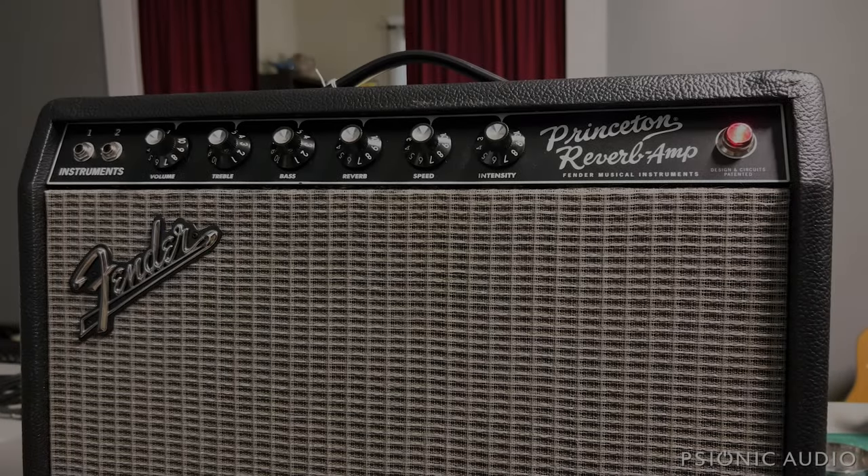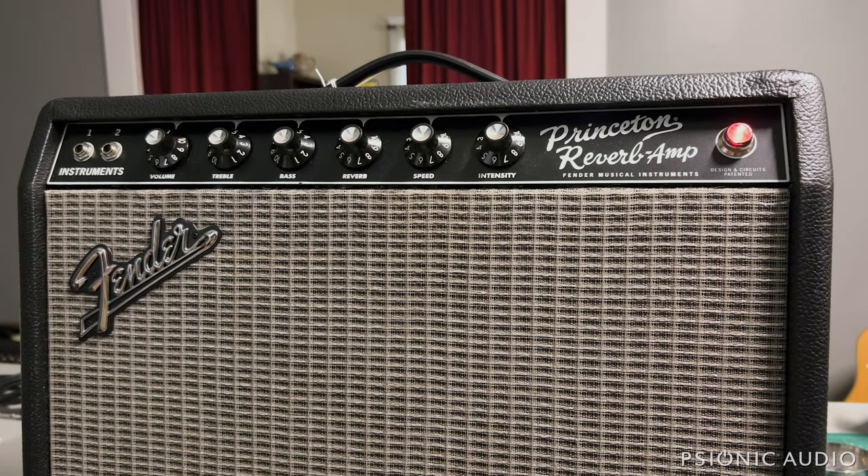We've got a Princeton Reverb amp in, the 65 reissue. The owner sent it in for reliability upgrades to make the amp less noisy and to mod the trim and the reverb. I've powered it on, and here with the volume and reverb levels off, the amp has got a really high self-noise.